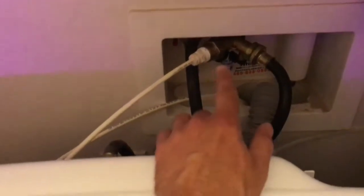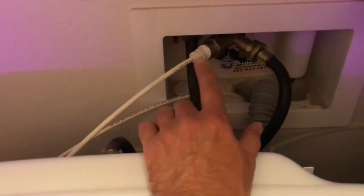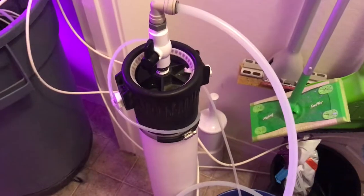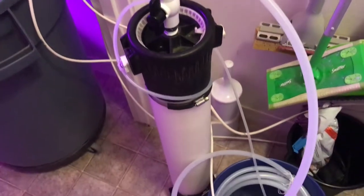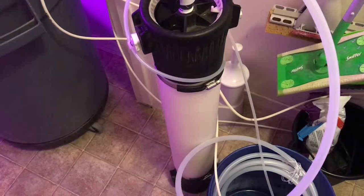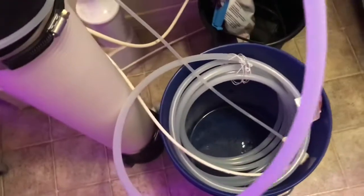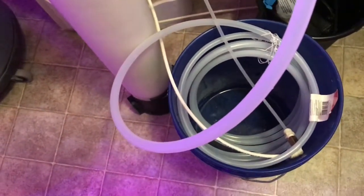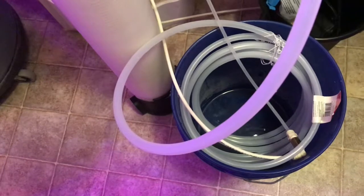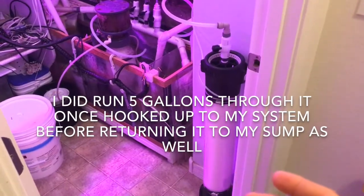I've got a Y-valve on my cold water supply for my washing machine in the laundry room and I've teed off of that. I'm running a quarter-inch PEX line - I plan on putting a reverse osmosis in here but haven't got around to it yet. For now I'm just flushing through my denitrator to get any materials and stuff out of it. I'll probably fill this whole five-gallon bucket up and then hook it up to the system. Here's how I plumbed mine in.